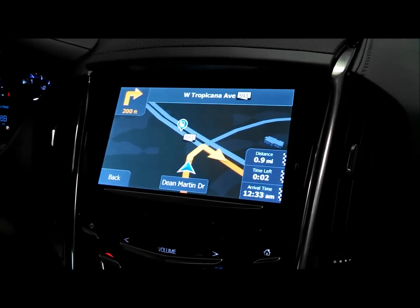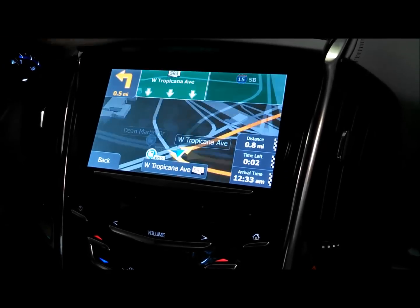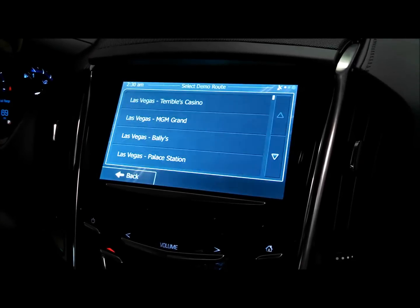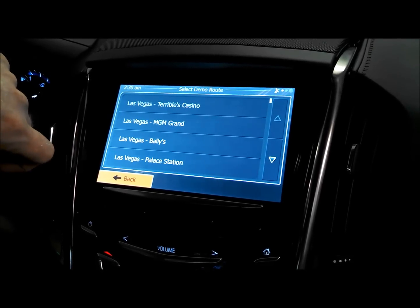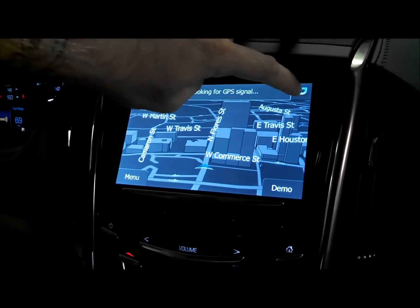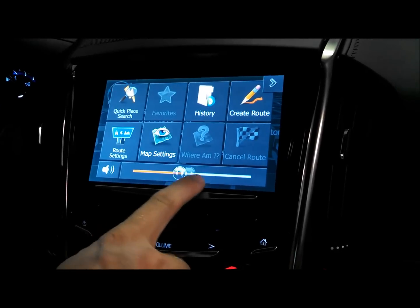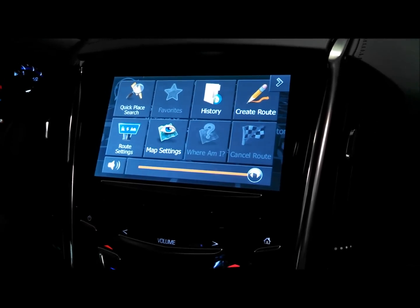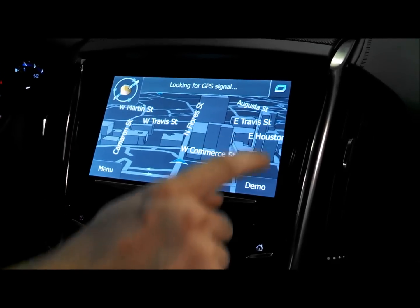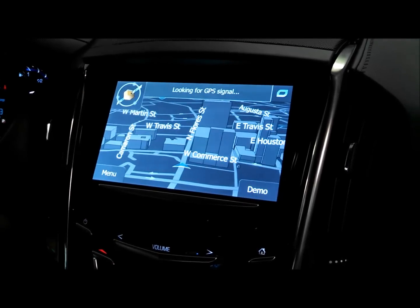We just need to go in and adjust the volume, which you can do in the upper right-hand corner of the screen. There's your volume adjustment right there. This thing operates pretty quick and the icons look very factory. It's a real nice factory integrated nav system.